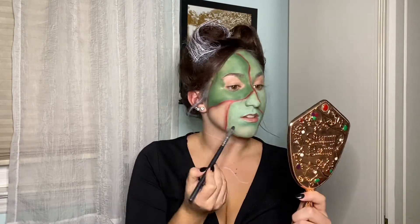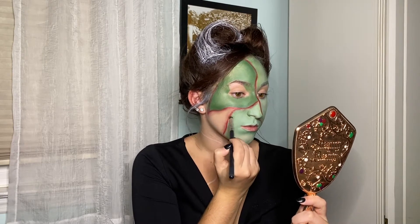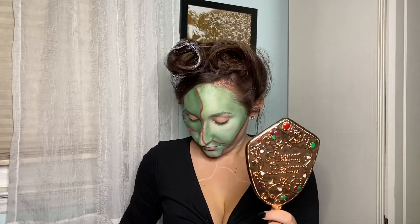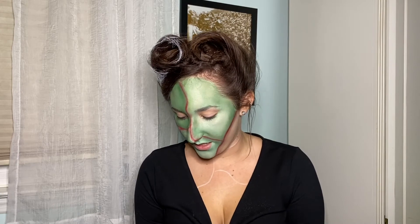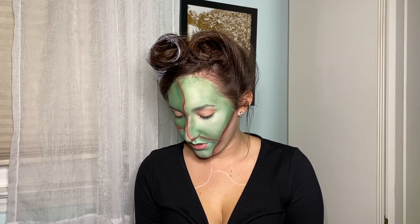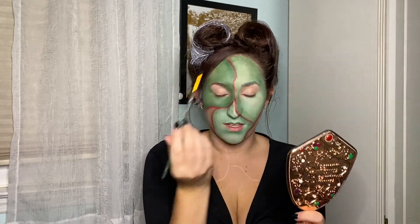Now I'm going to take that darker gray and put it right over where all the red is. Then I'm going to take some black cream makeup, put a little bit on my tray, and now I'm going to do the stitch lines that are connecting the two colors together. What I'm going to do is a dot and then some lines.